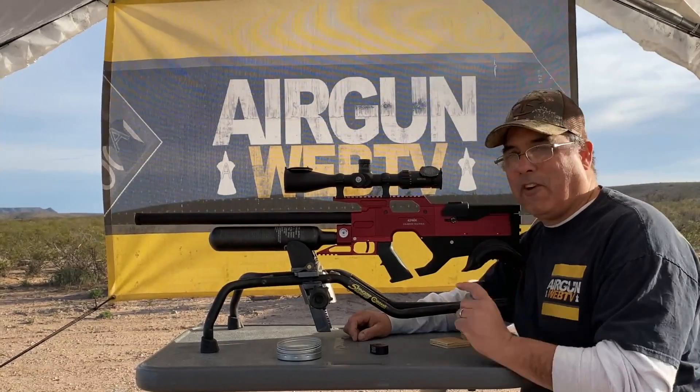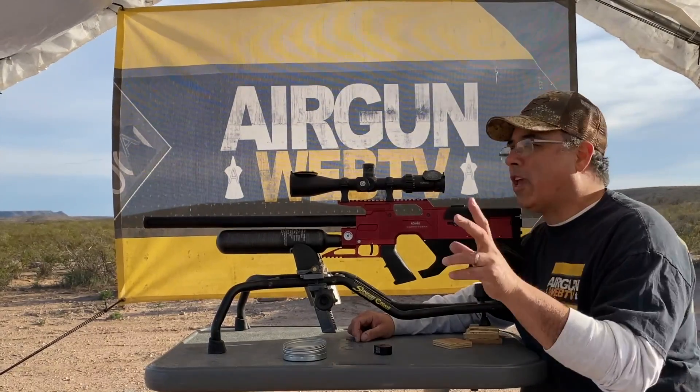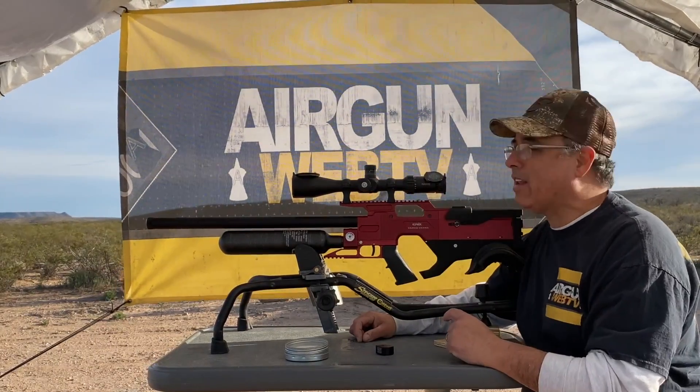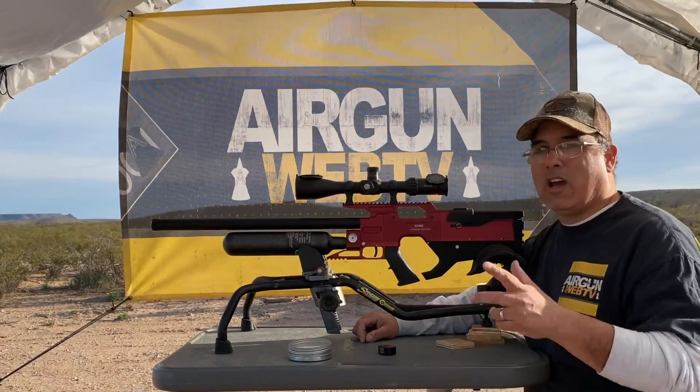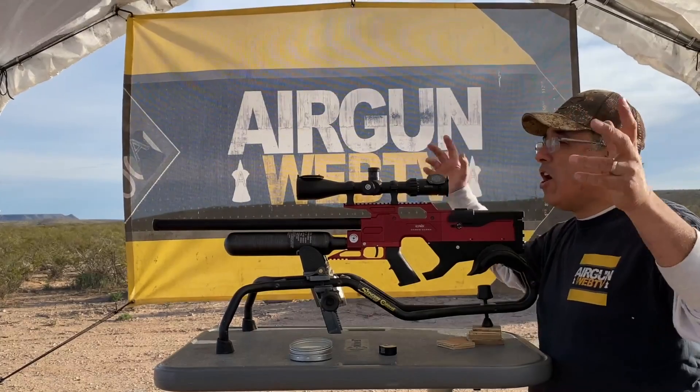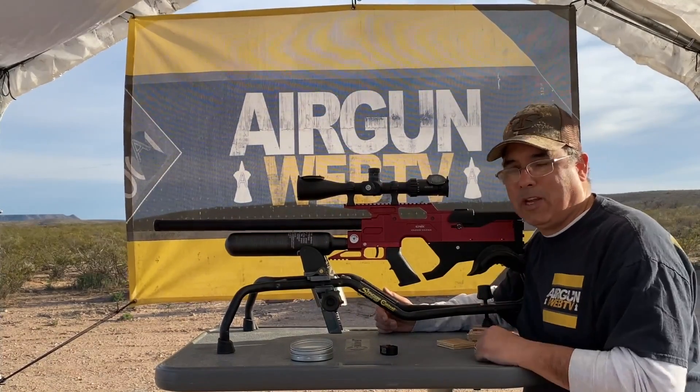So far I've been very impressed. We're shooting at right around 40 yards. What I'll do is I'll go ahead and move the camera so you guys can see what I'm shooting at. It's pretty awesome what I'm getting. I'm very excited about this new gun. I want to share it with you. I know this is terrible condition, but that's part of the fun. I wanted you guys to see what I'm dealing with.